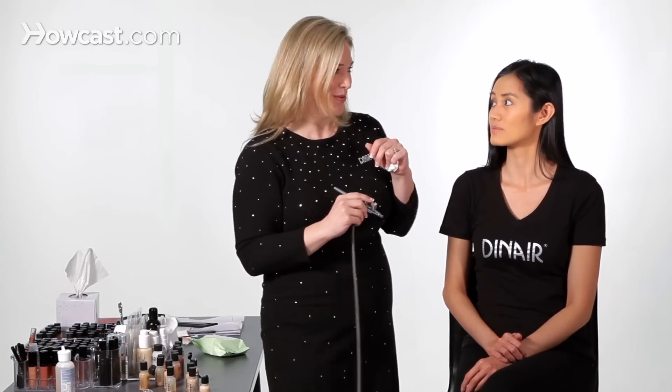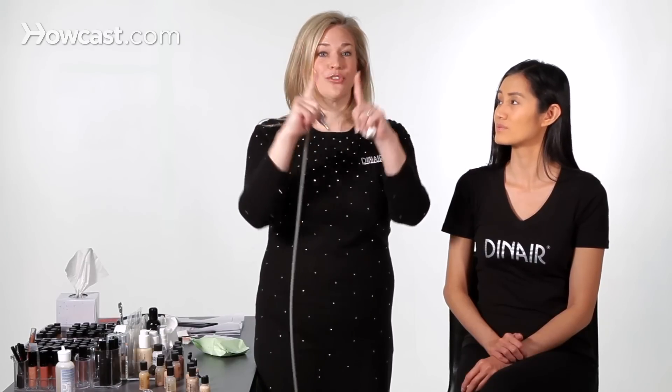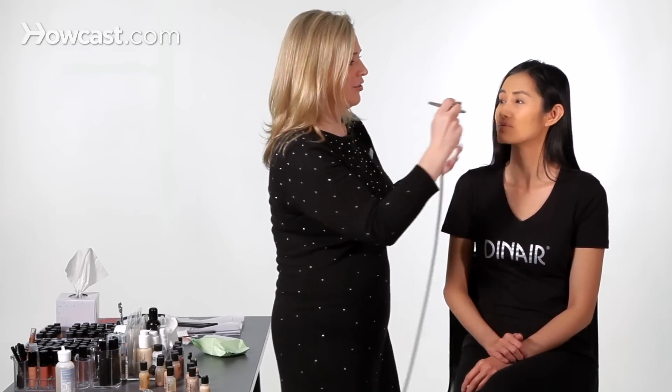Now if you have a big nose like me, I wouldn't necessarily want to highlight my nose. But if you wanted your nose to look fuller, you would highlight the outsides of your nose, which would make it look wider. But if you want it to be thinner, we're going to contour the sides of the nose, which will make it look like it's indented a little bit.